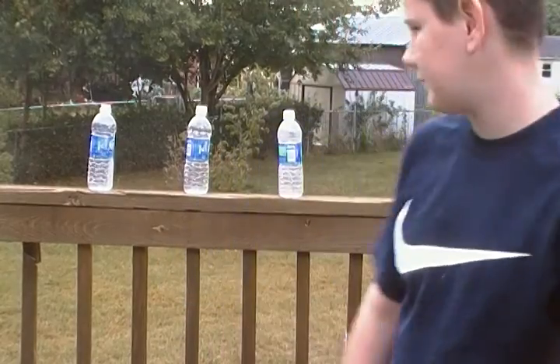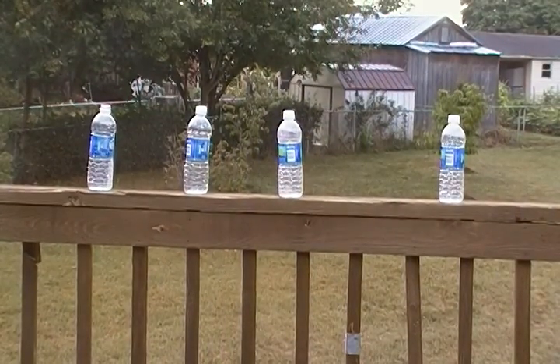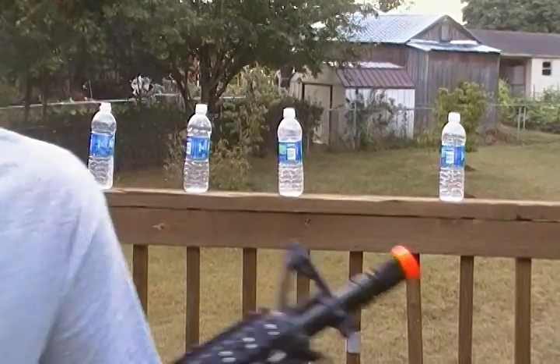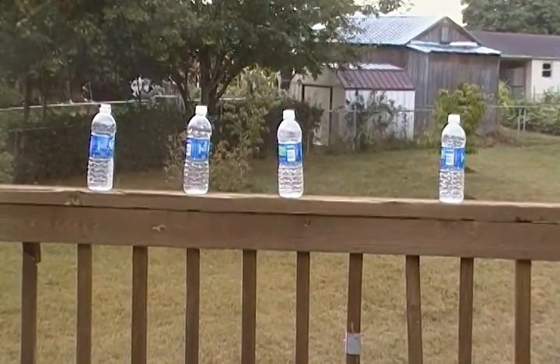Hello again guys, this is Nobison from World Ideal 5. This is another airsoft video. If you can see the water bottles behind Austin, that is what we will be shooting. We will be using my only airsoft gun at the moment, so enjoy.